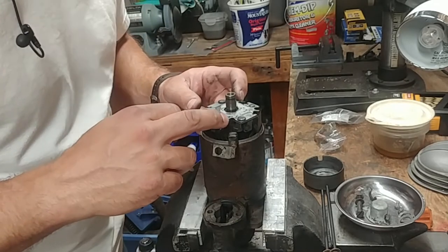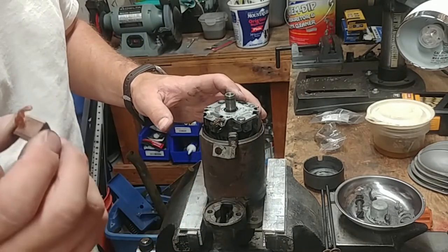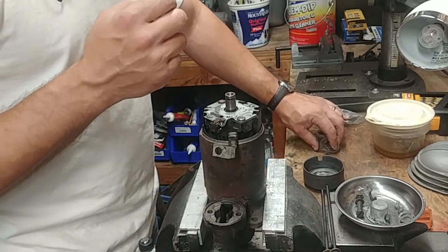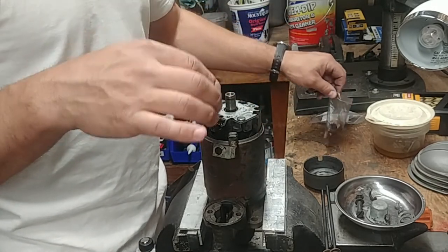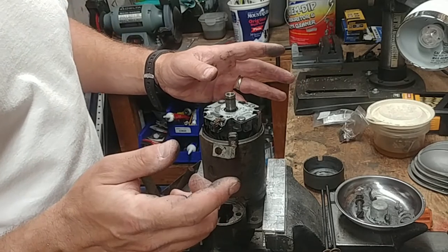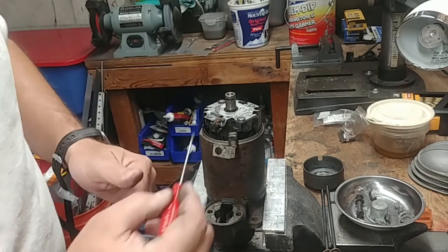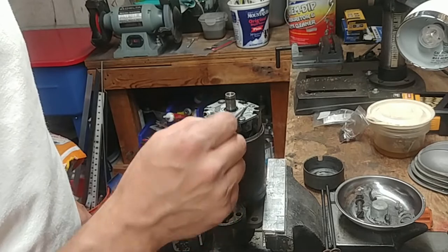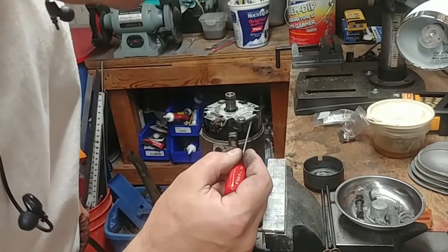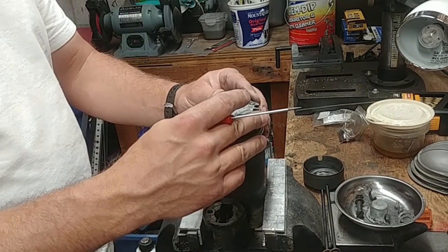Looking at the soldering job here, this looks like these are the original solder joints. The ones in the Slash 5 starter that I just cleaned up - the solder joints were also terrible - so I assume someone in the past has already redone this. It's working, but this is too good to just throw away, if you know what I'm saying. The trick is that two brushes are soldered to the carrier and two are soldered to the stator windings, so I can't just pull this off.